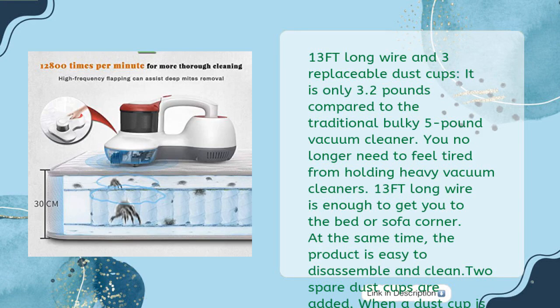Comes with one 3-foot long wire and 3 replaceable dust cups. At only 3.2 lbs compared to the traditional bulky 5 lb vacuum cleaner, you no longer need to feel tired from holding heavy vacuum cleaners. One 3-foot long wire is enough to reach the bed or sofa corner. The product is easy to disassemble and clean, and two spare dust cups are included so when one is being cleaned and dried, it can be easily replaced with a new one.